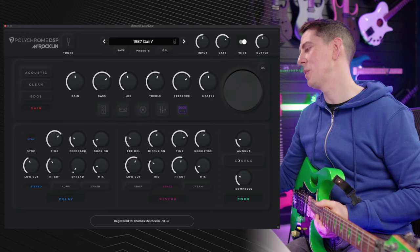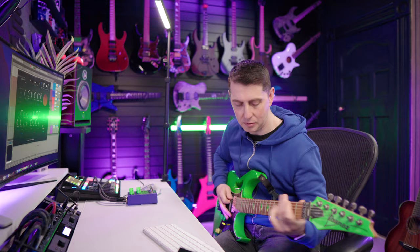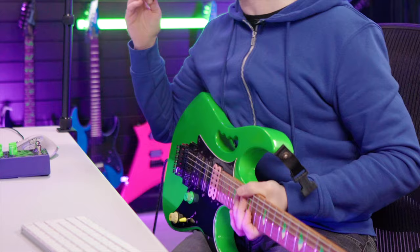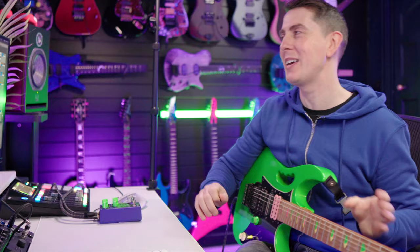Let's turn on the chorus for a second with this gain sound. Oh, that's retro, man — that's bringing me right back to those Skyscraper days where you had that really subtle, modulated chorus sound that did it really, really well. I'm just using the chorus in the Polychrome DSP plugin here, but it works so well for that tone.